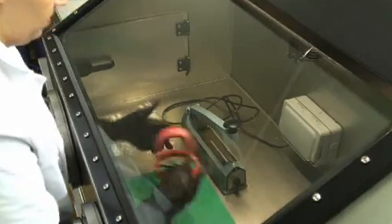The box and the gloves into the box are hermetically sealed, and the gloves aid processing within the box.